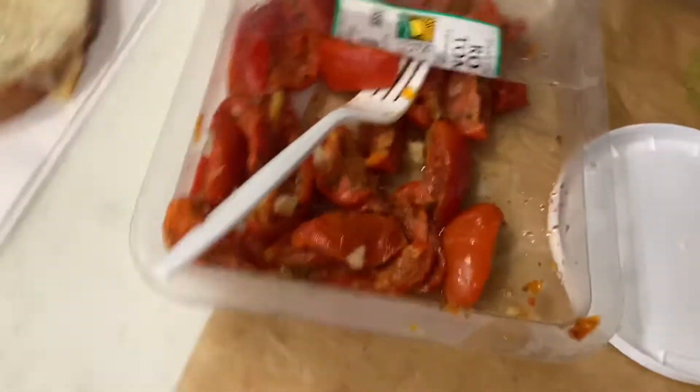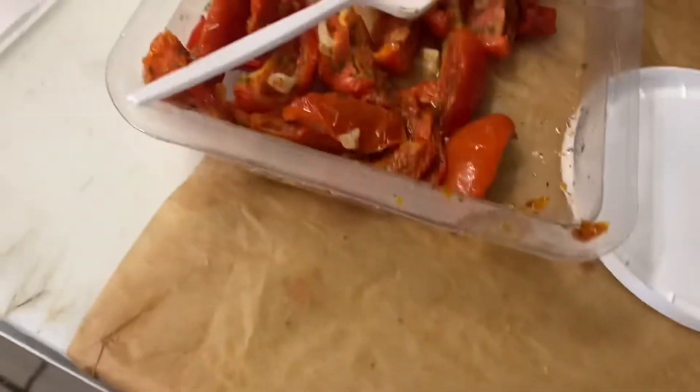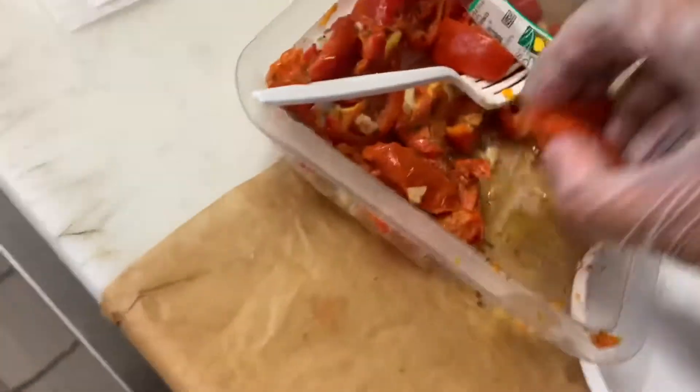Now the next thing you need to do is grab about five pieces of roasted tomatoes and warm them up for about 25 seconds. Grab one, two, three, four — and put them inside the machine. Click toast and quick bagel, and that should cook the tomatoes.